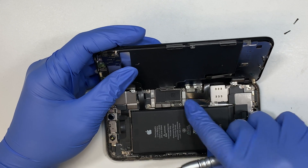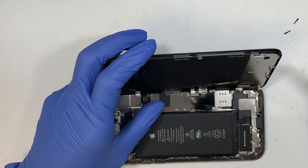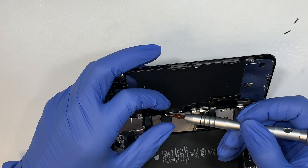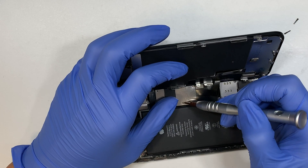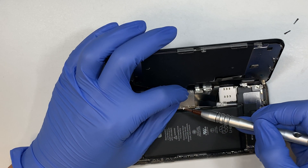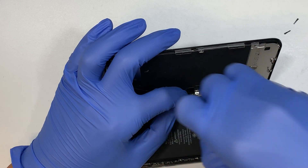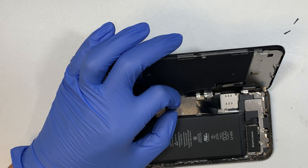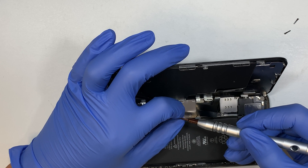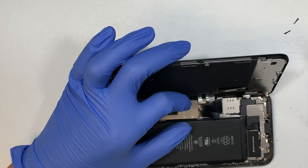Once that's all in, let's go ahead and put the main bracket in — this main bracket holds all the flex cables. The process of installing or replacing the iPhone 11 screen is not that difficult, to be honest. It's just a lot of screws that you need to remove, but ultimately it's pretty easy steps. You just need to have the right tools and be patient with it. You should be able to do it quite easily, especially if you are a handy person — if you've done some of this repair yourself, this should be a very easy job.